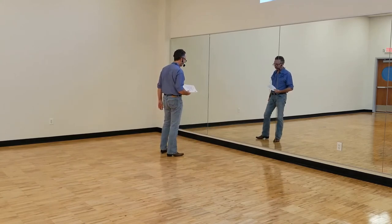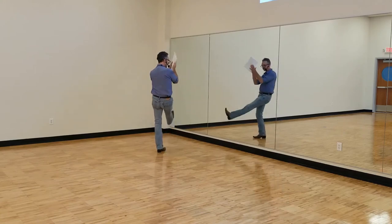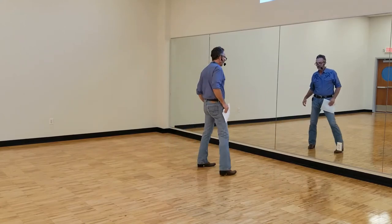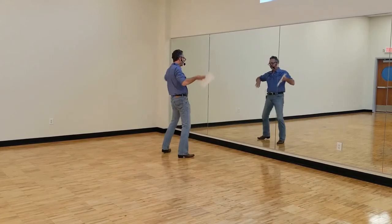Suggesting adding claps for a little bit of energy on the kicks. Going over the first eight counts: one, two, three, four, five, six, seven, eight.